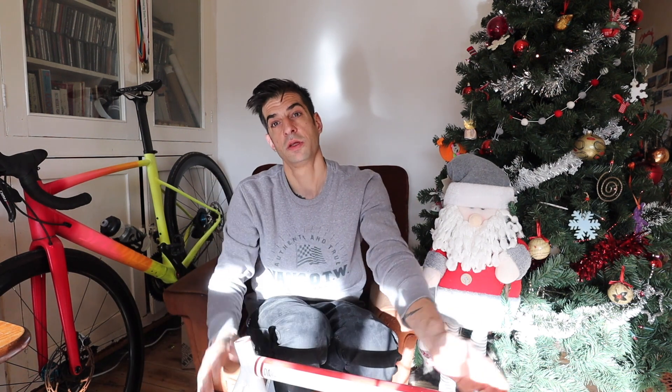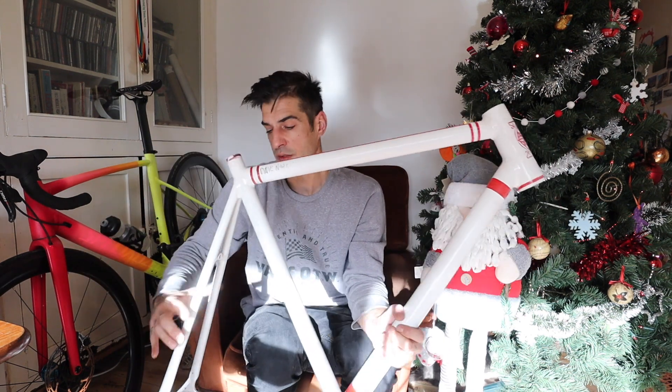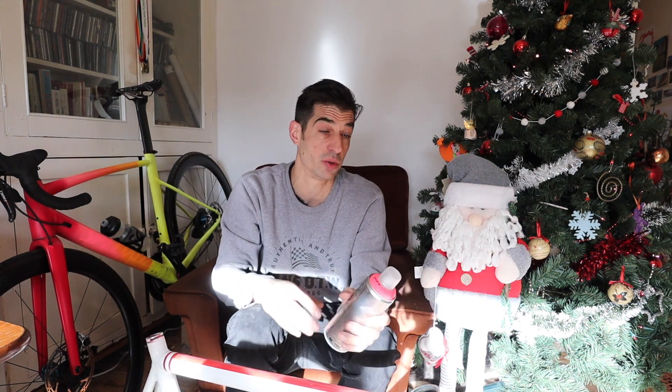My next video should be the frame painted, so say bye to this room because there's a new one coming very soon. You'll be able to see another video sooner rather than having to wait two weeks — apologies for that. I'll catch you all later, bye!